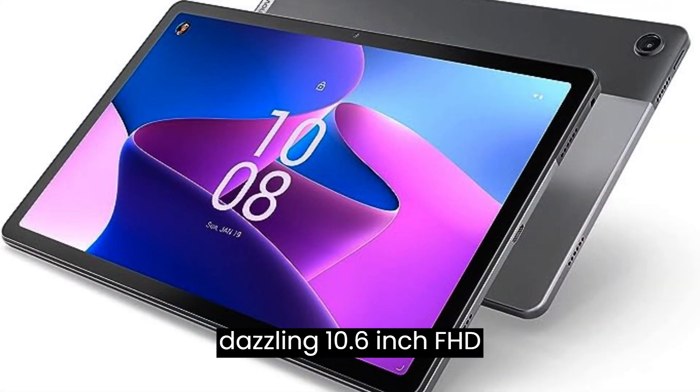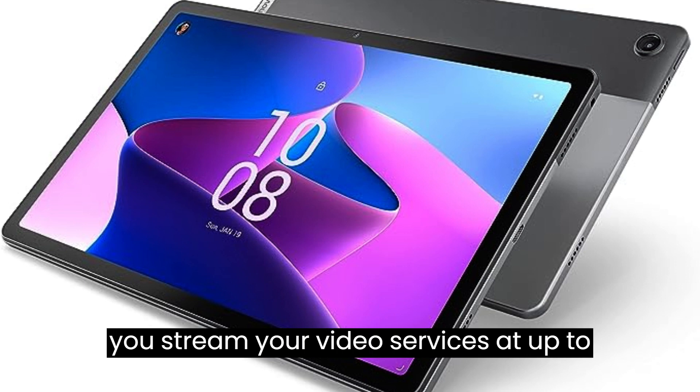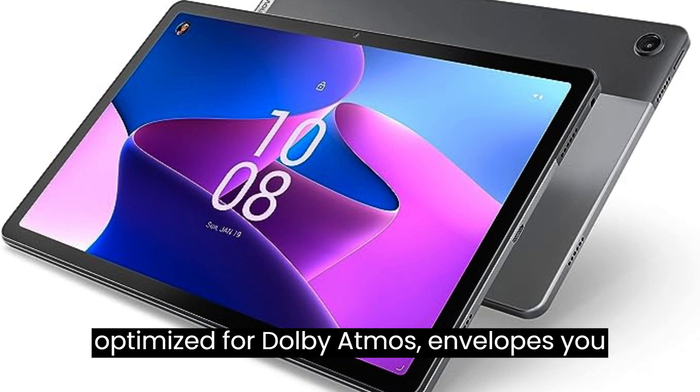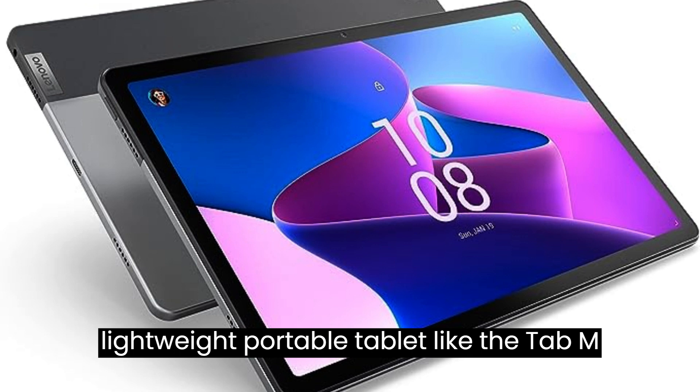One: the dazzling 10.6-inch FHD IPS display on this Android tablet lets you stream your video services at up to 1080p, while the quad speaker system optimized for Dolby Atmos envelops you with sound.